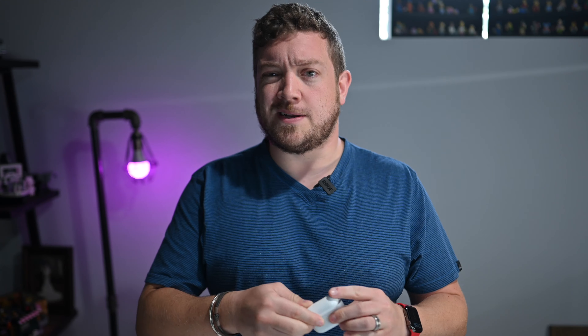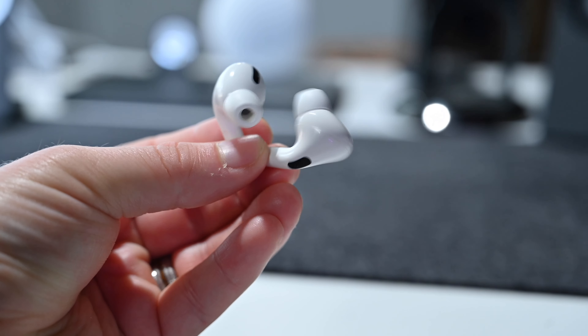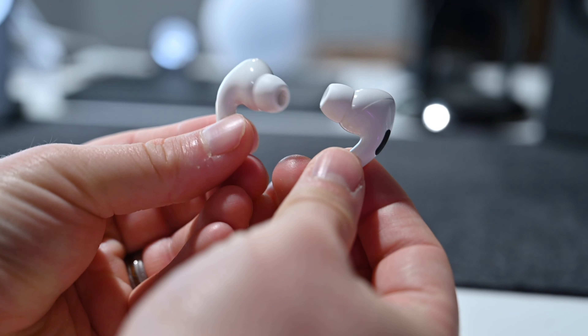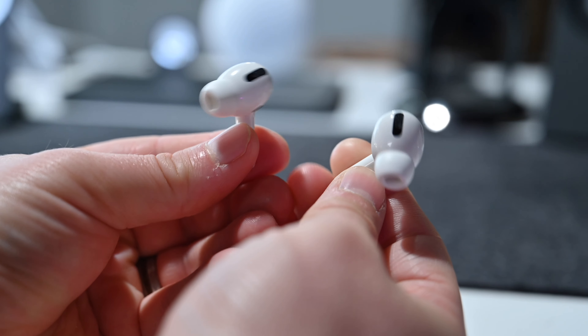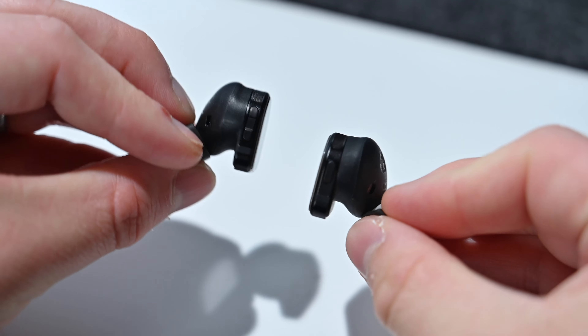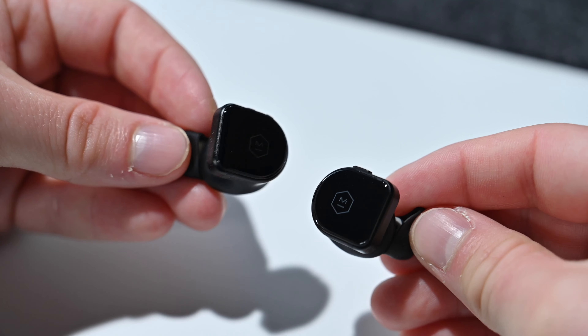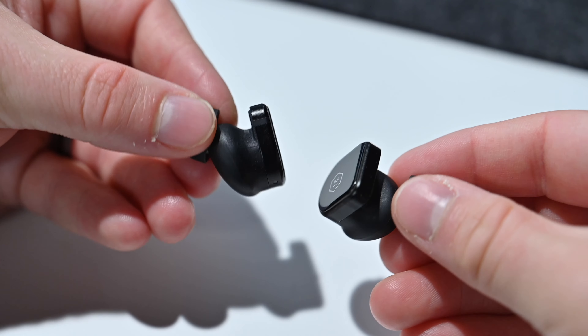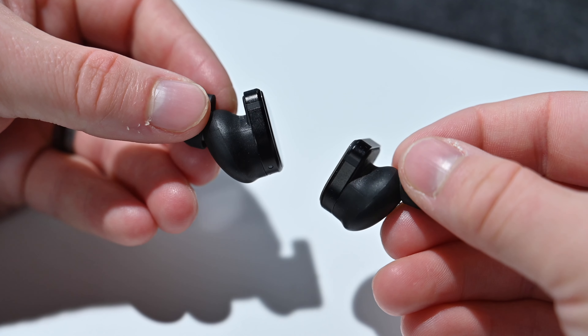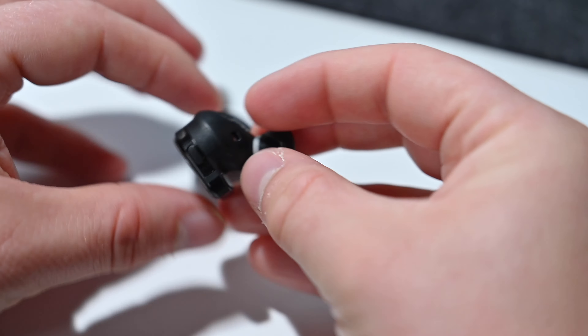Let's take a closer look at the earbuds themselves. With Apple, you know what you're getting — the same design going back to the earliest earbuds with the launch of the original iPod. Apple sticks with that white look that protrudes down the side of your ear. Some people love it, some people hate it. Master & Dynamic has a very different design — it's got a D shape on the outside, and instead of being plastic, these are actually made out of sapphire glass. Sapphire glass is more shatter resistant, so if these fall out of your ear while running or cycling, they're not going to break as easily.